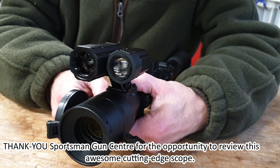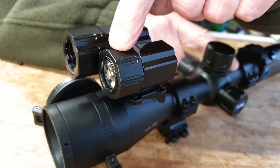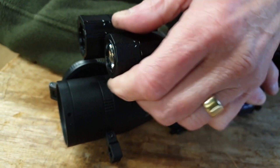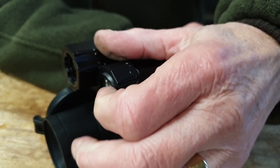We have the laser rangefinder on the left, we have the IR illuminator, and that focuses or spreads, and it's also directable. You can slacken this off and aim it and then lock it.